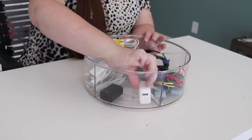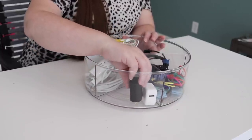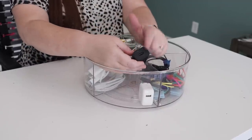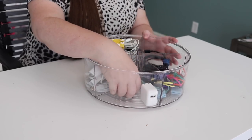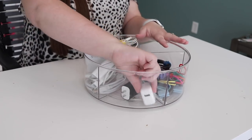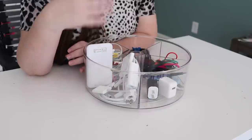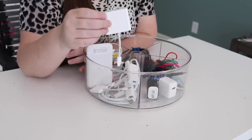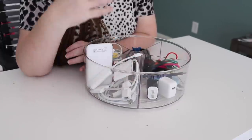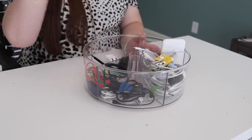Next is a section just for power bricks. Several of them are the standard ones that come with your iPhone. Instead of storing them with the cord itself, anytime I have a cord that plugs into a USB — which is most of them — I can just grab a power brick and it can sit with any USB cord. They are all interchangeable and do not have to be made by the same brand. Then I have a little battery backup for travel and all my different adapters. Those are the kinds of things that get lost all the time, so having them somewhere like this is a total game changer and you'll never lose a cord again.